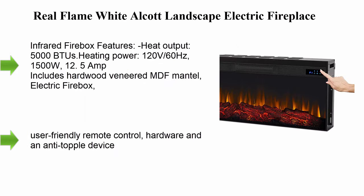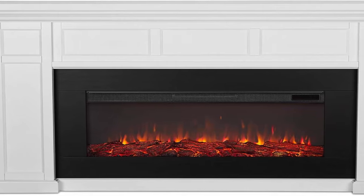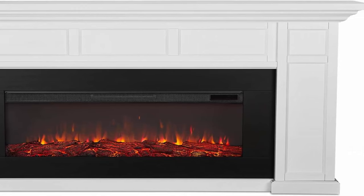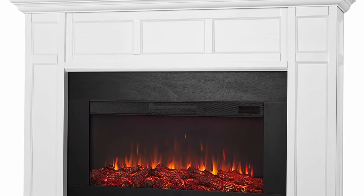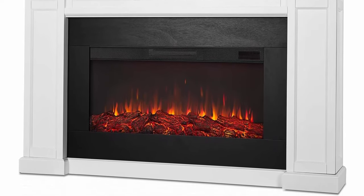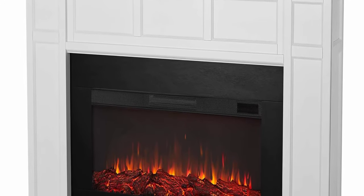Number four: Real Flame White Alcott Landscape Electric Fireplace. Infrared firebox features: heat output 5,000 BTU, heating power 120V 60Hz, 1500W, 12.5 amp. Includes hardwood veneered MDF mantle, electric firebox, user-friendly remote control, hardware, and an anti-topple device. Multiple flame colors: orange, red/orange, white, blue, blue/white, and multicolor. Five flame brightness levels.